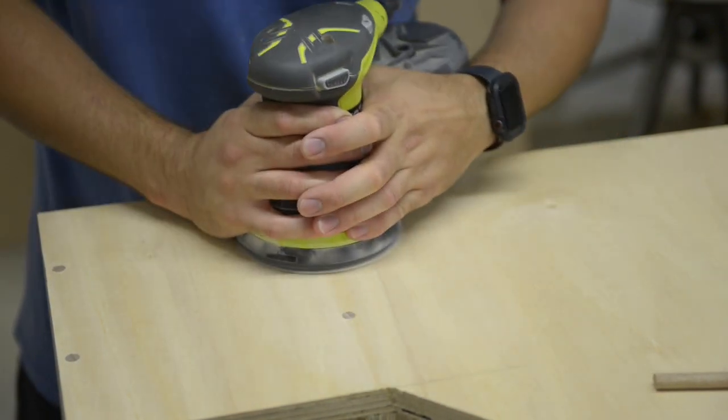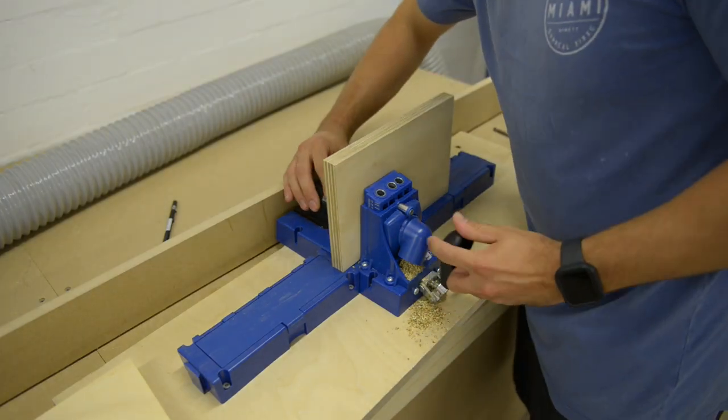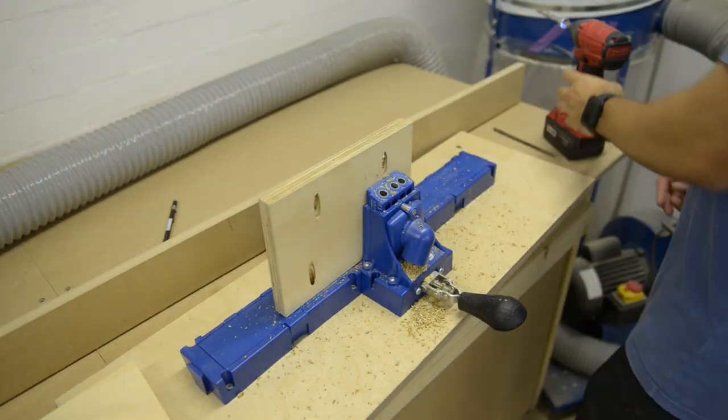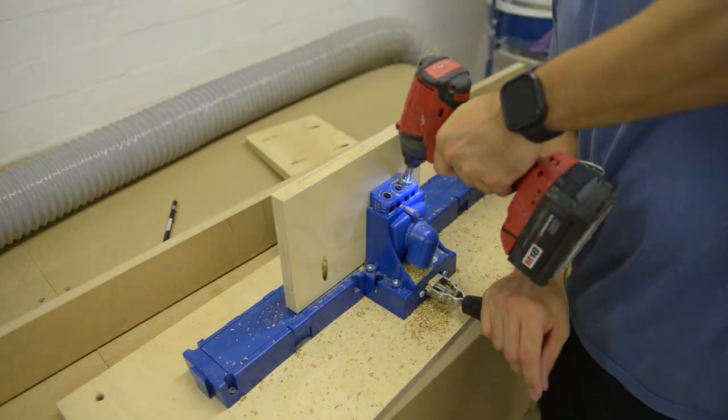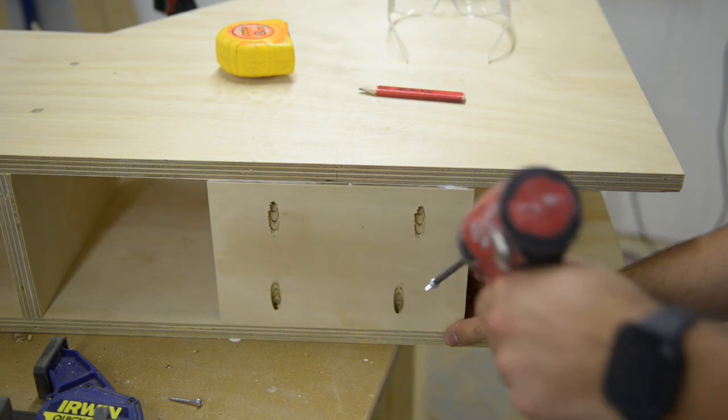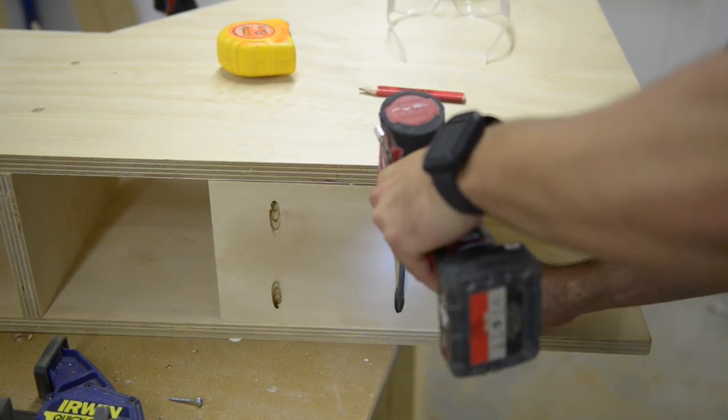There are heaps of different ways to fix a floating shelf to a wall. I went with the roofing screw and washer method. For that I had to cut out some plywood at the back of the desk to screw to the existing studs. I had already pre-measured so I knew exactly where mine were going to be at the back of the desk.